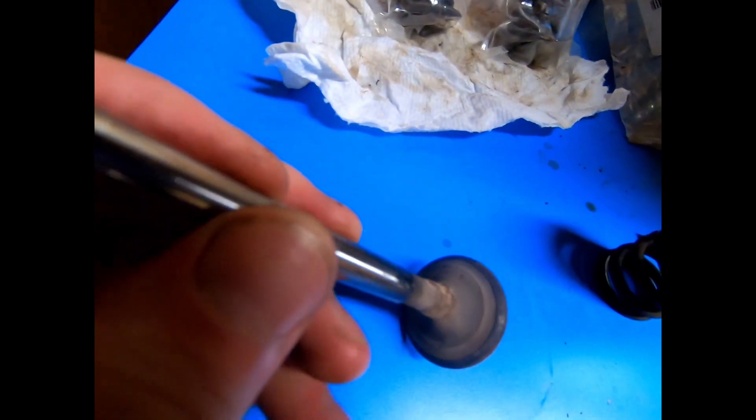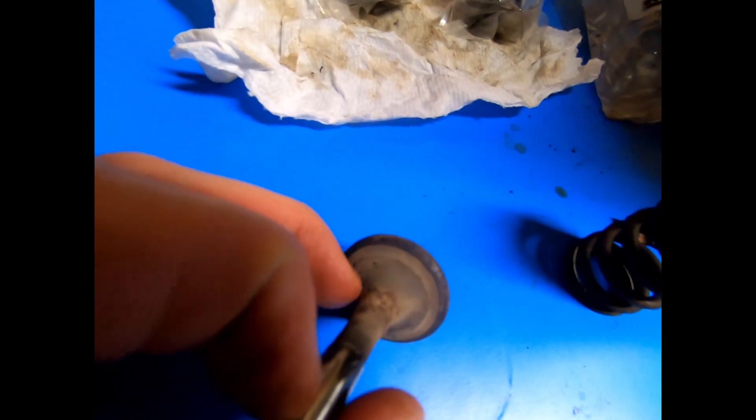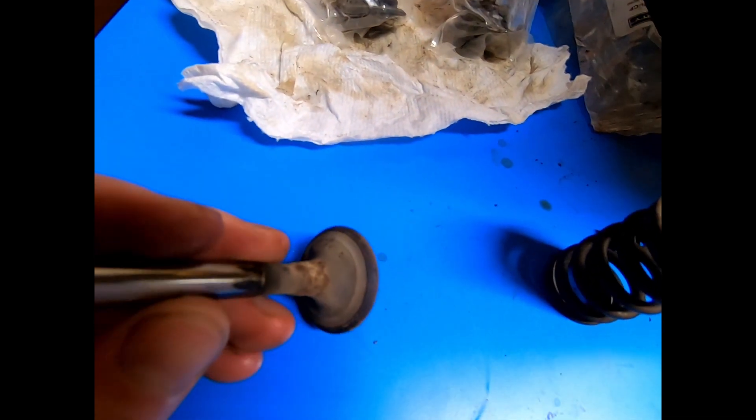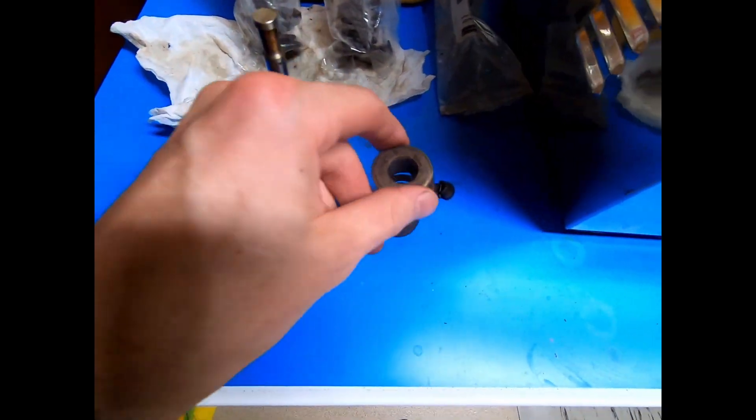You can see the crust here, and this is going to get lapped in the cylinder head once I get to it. I'm borrowing the lapping kit from a friend.